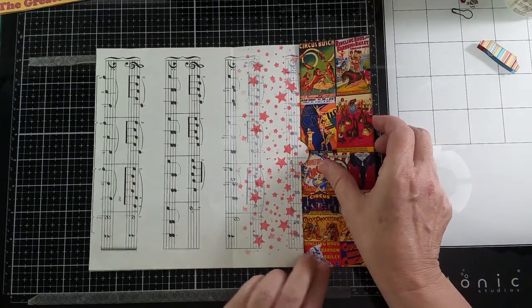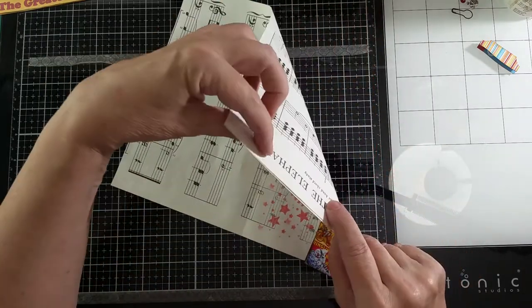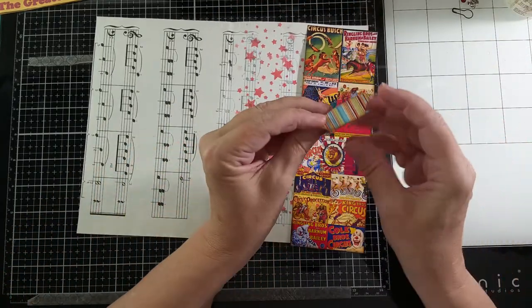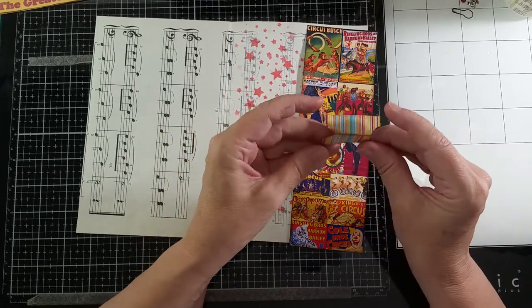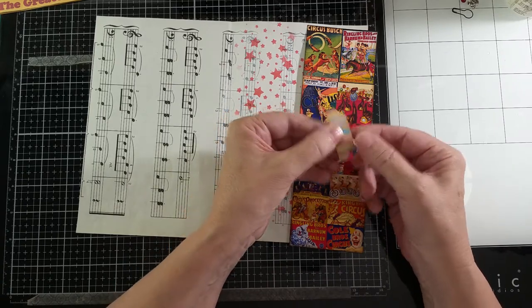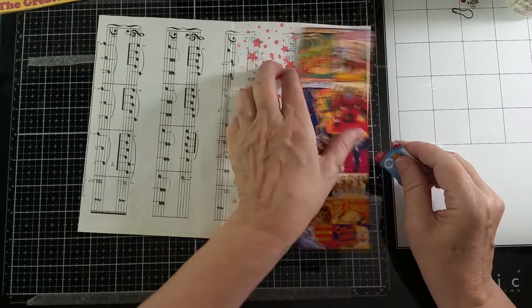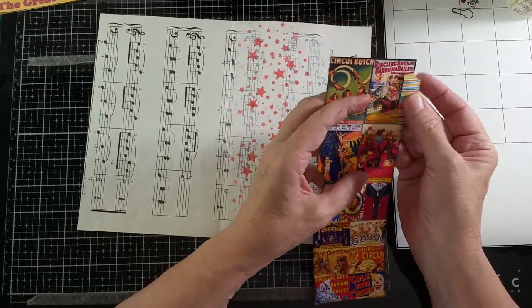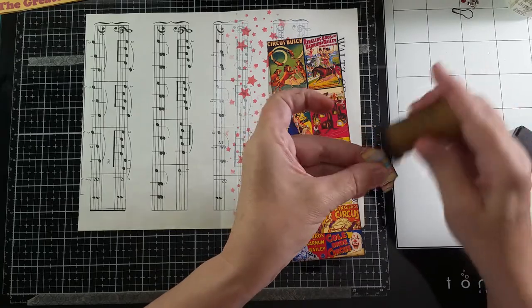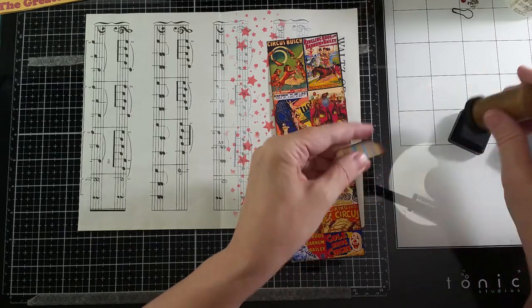That way it'll be glued to the bottom here and not necessarily go over the page — I don't want it to cover up the name of the song. So I made a little tab. I just used a piece of cardstock scrapbook paper, cut a little rectangle, and punched out the corners. I've distressed it a little bit, and I think I'm going to put some black soot on it, because the vintage photo color didn't really show up.